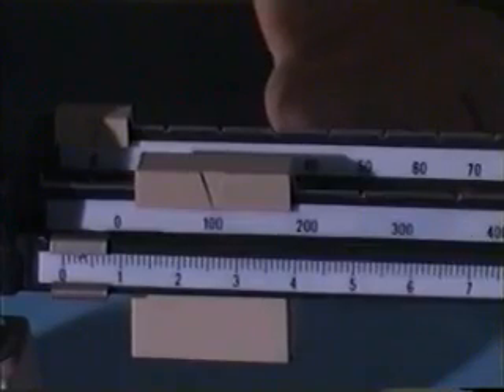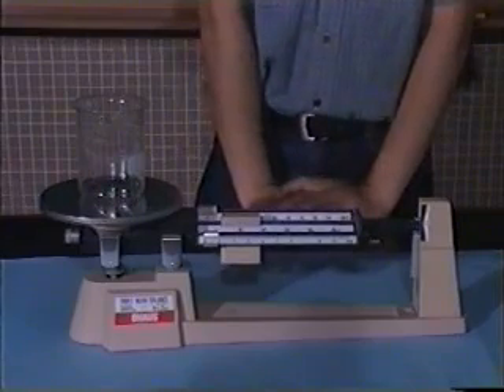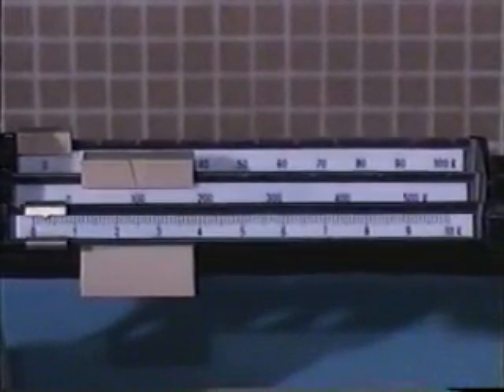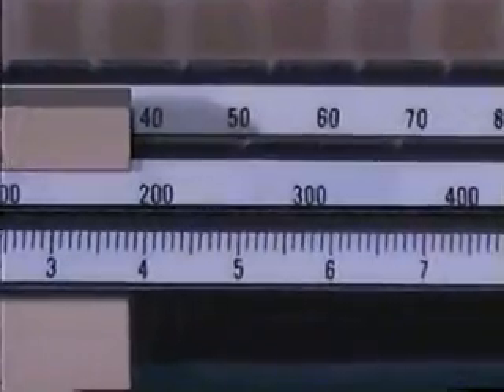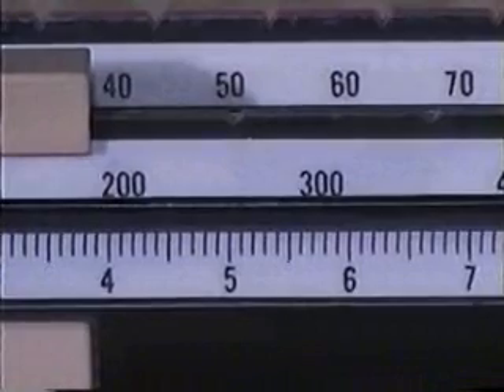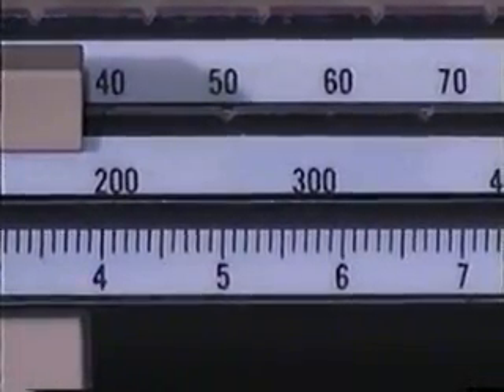Deduct this reading from the previous reading, and the result will be the mass of the water. The triple beam balance can measure mass up to 500 grams. What is the minimum mass to be measured? It's observed that there are 10 marks in between the reading of 5 and 6. Divide 1 gram by 10, which is 0.1 grams. And the minimum scale is equal to 0.1 gram.